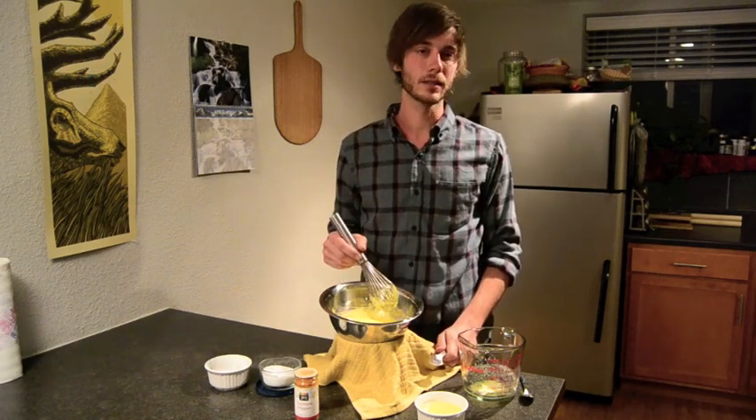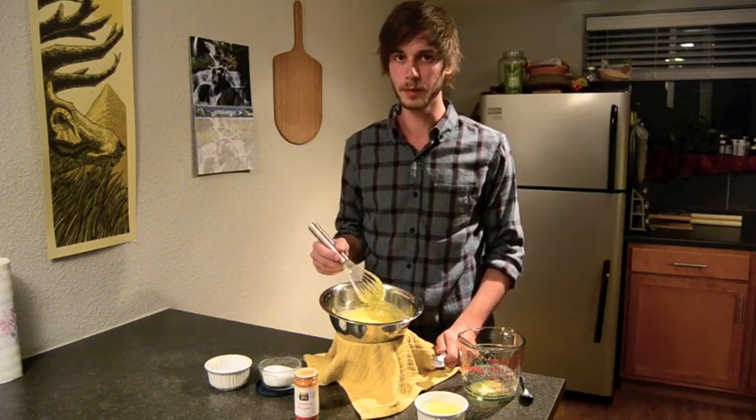Now I'm just going to cover this and put it back on the stove — not on the heat, but just to keep it warm.